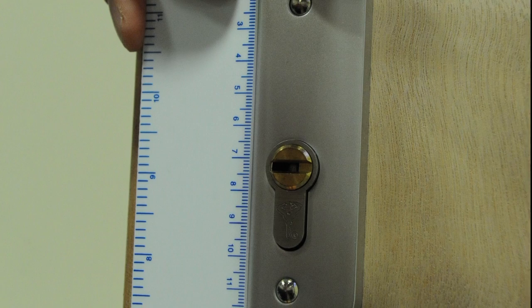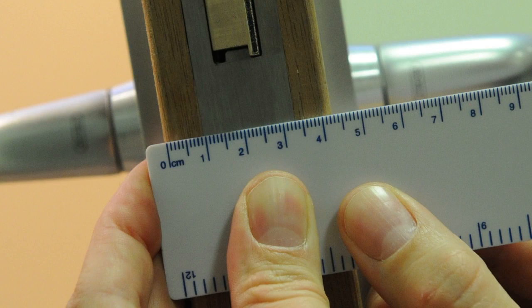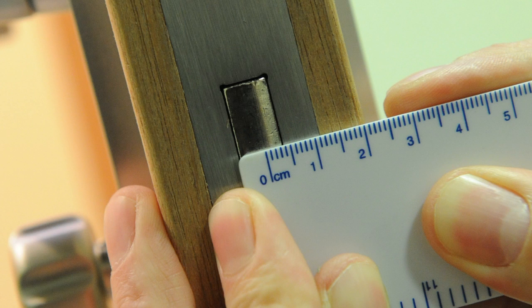These dimensions need to be considered when specifying your cylinder length. Smart air units are all supplied with a spindle as standard, suitable for a door of 44 to 55mm thickness. However, other size options are available. Make sure you correctly measure the door thickness and the position of the lock case. For this, please provide both measurements for the center of the fore end to the edge of the door.